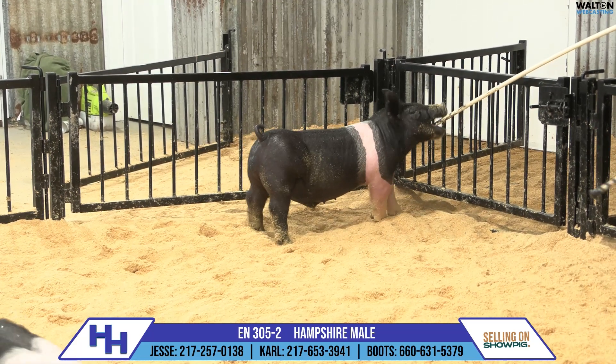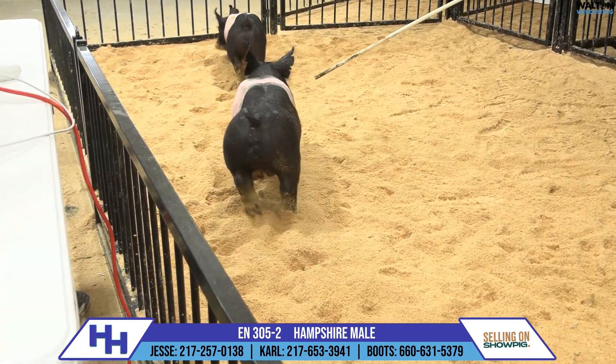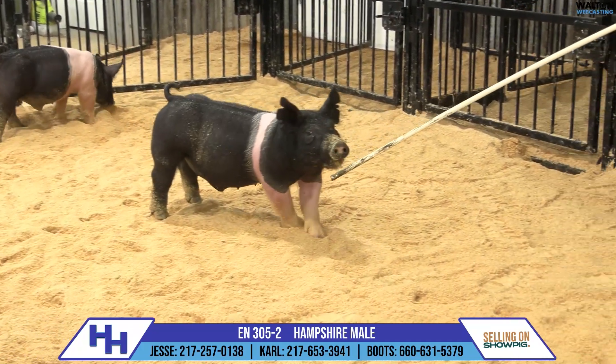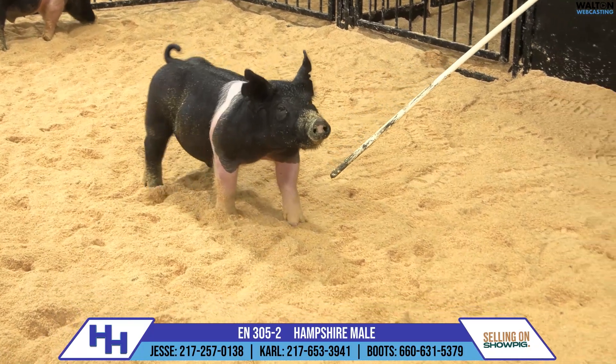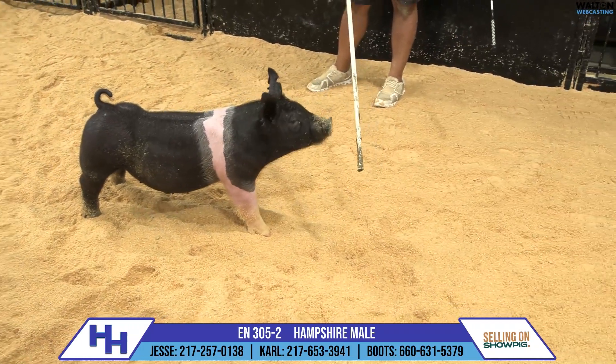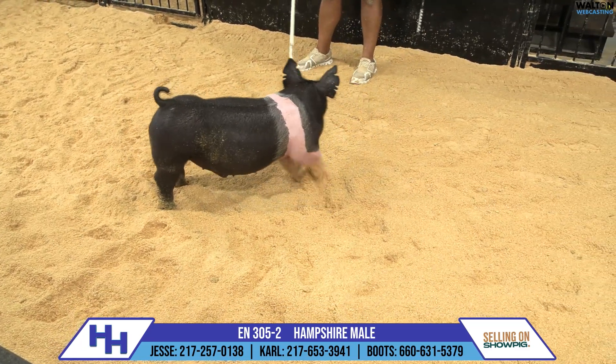That is a round body, a square edge up high with a really, really good look up front. He's got a big arm and a strong front foot. He's a short-bodied one that's moderate in every degree here. But his height to length still balances good, and no doubt, one that for that Hampshire bear, he's going to bring all the stoutness and all the extras to the table.